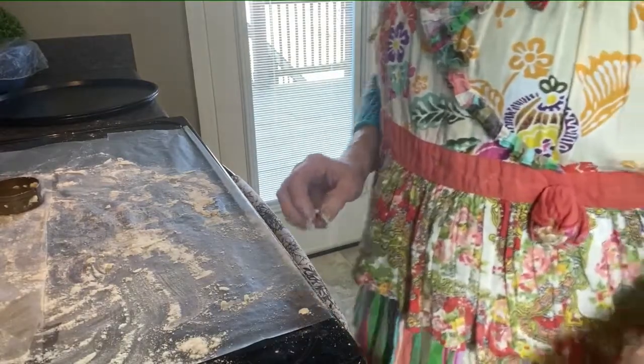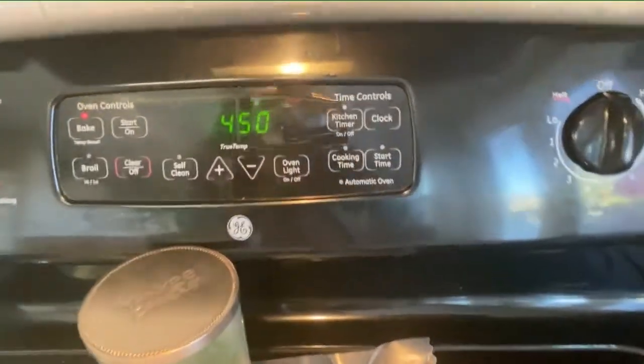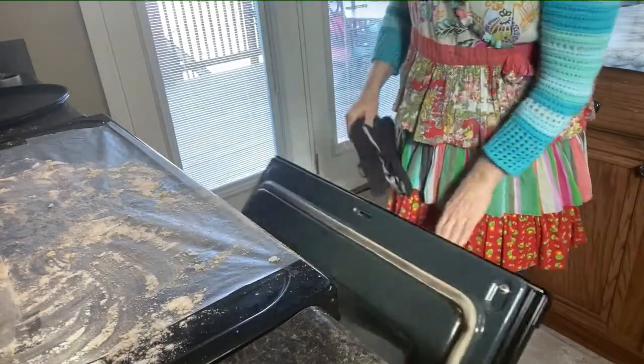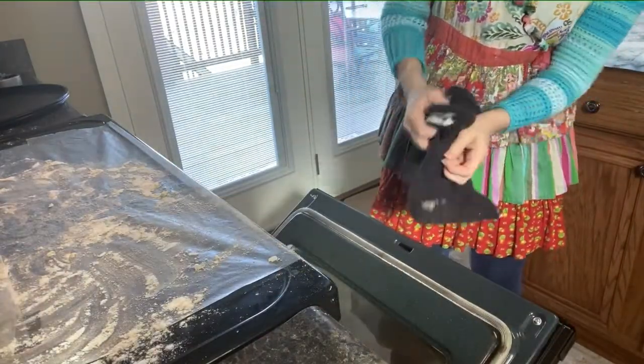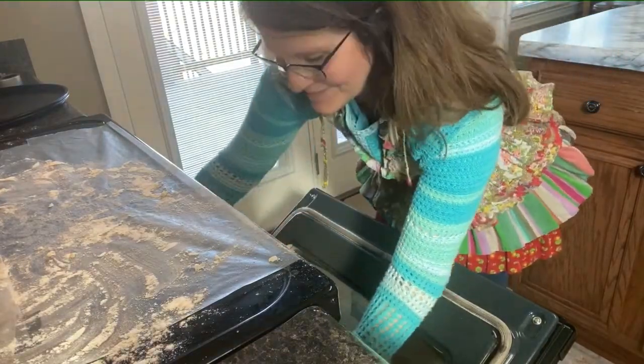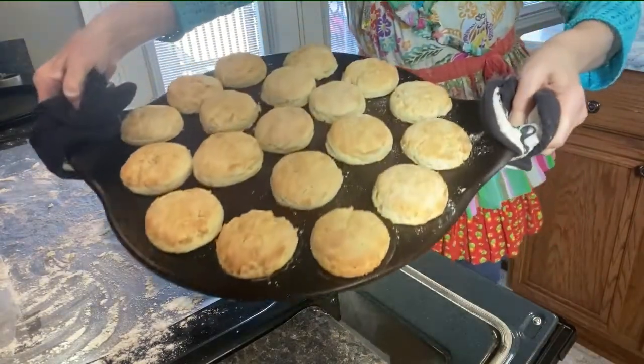Now you know your oven — electric versus gas — so you might need to subtract a few minutes or add a few minutes. Just pay attention and keep up with it. I have an electric oven and it's an older model, so it typically takes me a couple more minutes of cooking time. My biscuits were in for about 17 minutes.